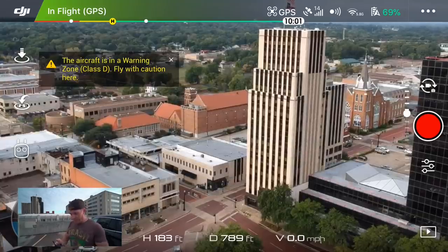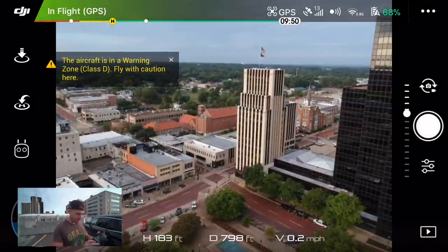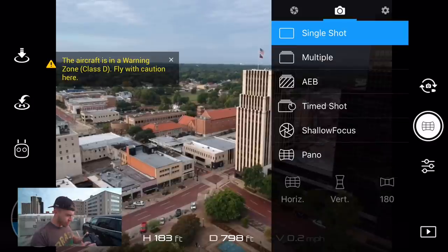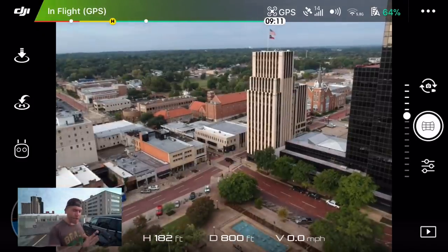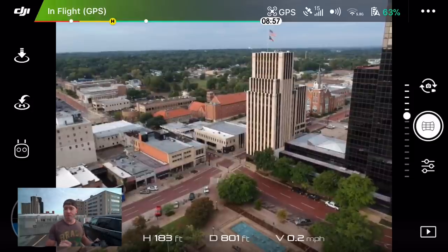Drone is in place, and it's very, very simple to do. The first thing you want to do is get out of video mode and go to photo mode. Go into your camera settings, and be sure that you're set to pano instead of single shot. The only thing you need to keep in mind is that when you start your panoramic shot, wherever your camera on the drone is facing at that time, that will be the center of your image.